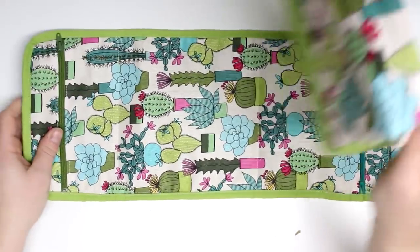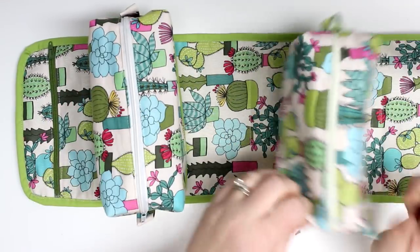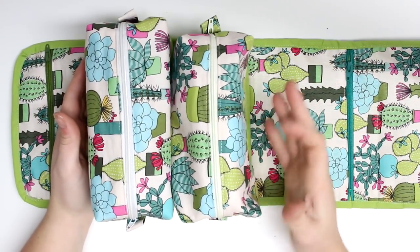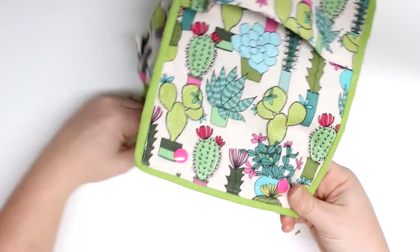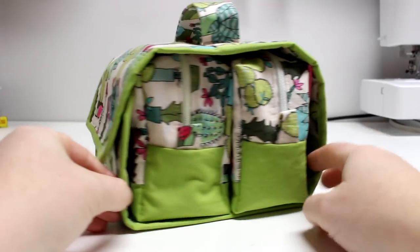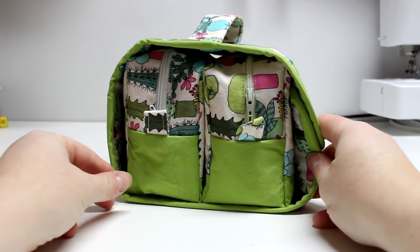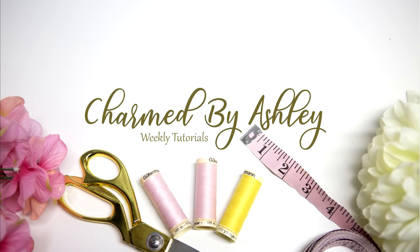Now I can just put my little zipper box pouches inside and start getting organized. You could do hair accessories on one side and makeup on the other, and use the little zipper pouches for smaller items like Q-tips, nose strips, or jewelry. You can make it into a craft caddy and put threads and scissors in it — there are just so many possibilities and it's such a cute little caddy. I hope you enjoyed this tutorial. If you did, please give me a big thumbs up, don't forget to subscribe and hit that notification bell, and share it across all your social media platforms. Thank you so much for watching and I will see you in my next video!